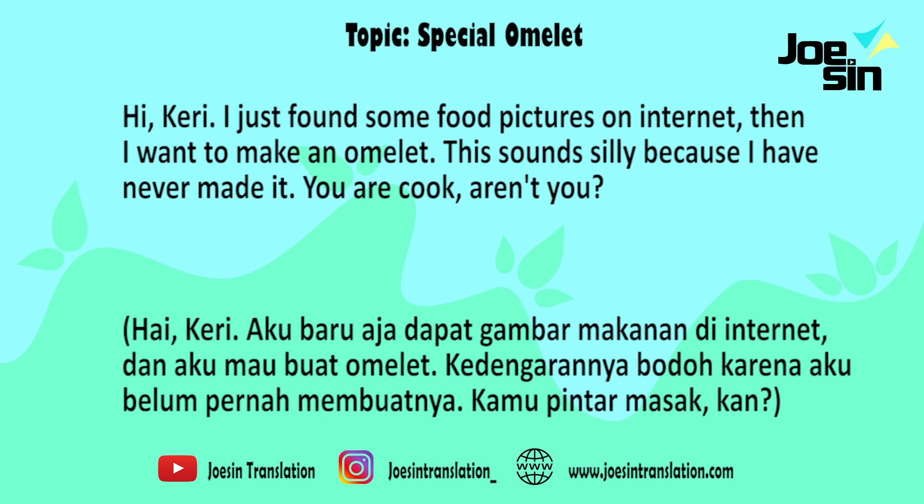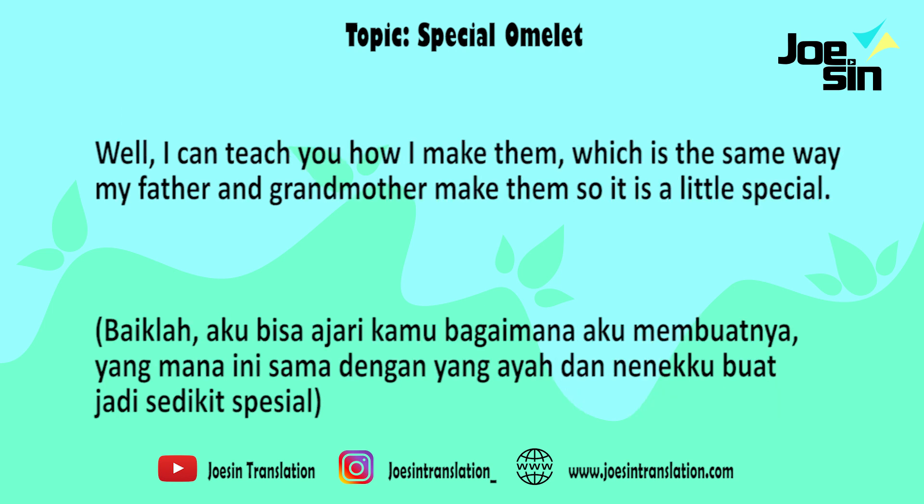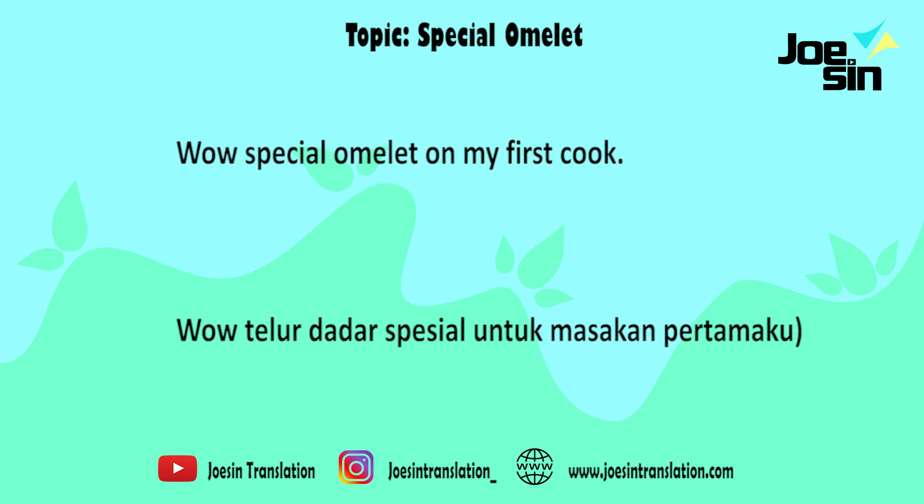Hi, Gary. I just found some food pictures on the internet and I want to make an omelette. This sounds silly because I have never made it. You are a cook, aren't you? Well, I can teach you how I make them, which is the same way that my father and grandmother make them. It's a little special. Wow, a special omelette and my first cook.